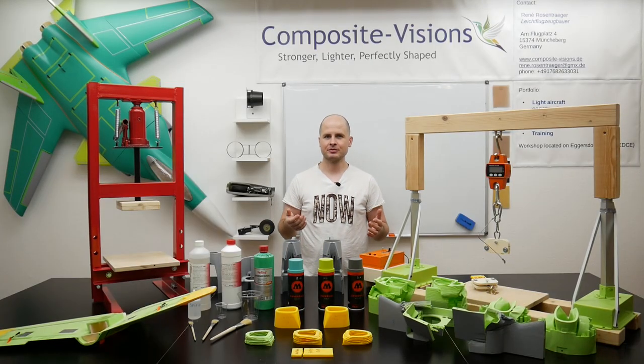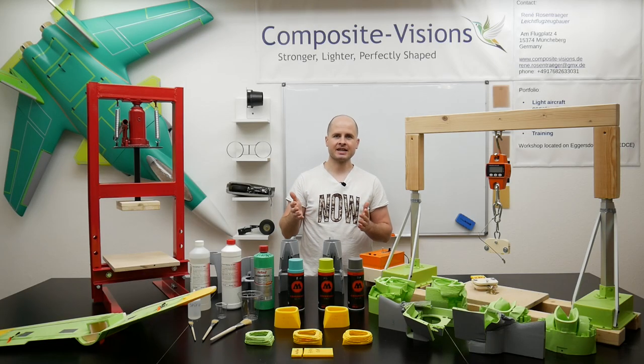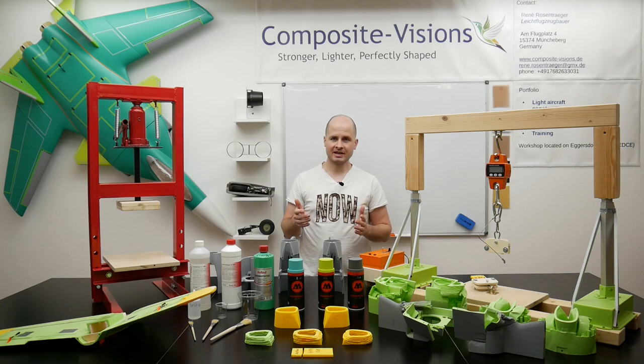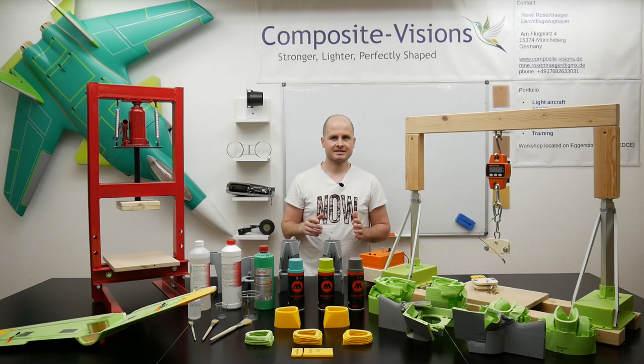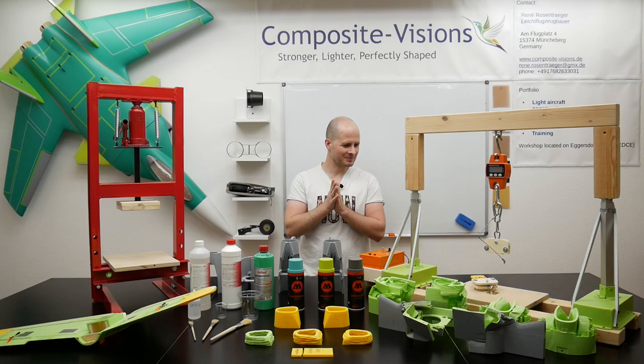We tested different material combinations: first lightweight PLA only, then we covered the lightweight PLA with resin, then with resin and 25 gram per square meter fiberglass, and also with acrylic paint, and lastly with acrylic paint only. Let's take a look at the tests.